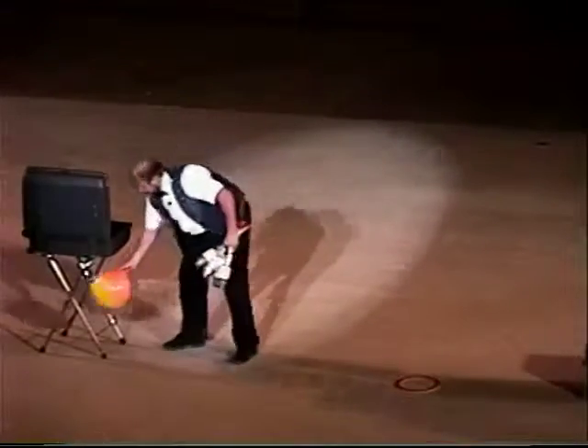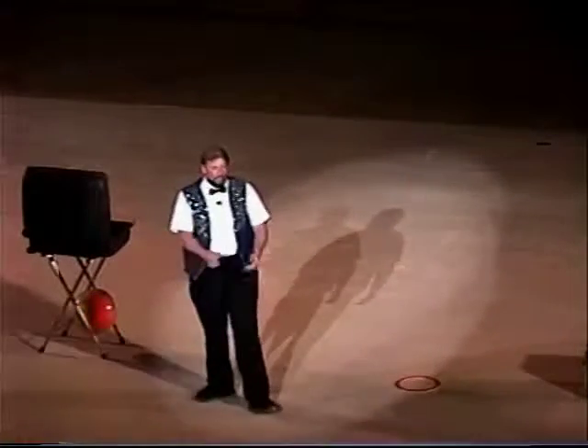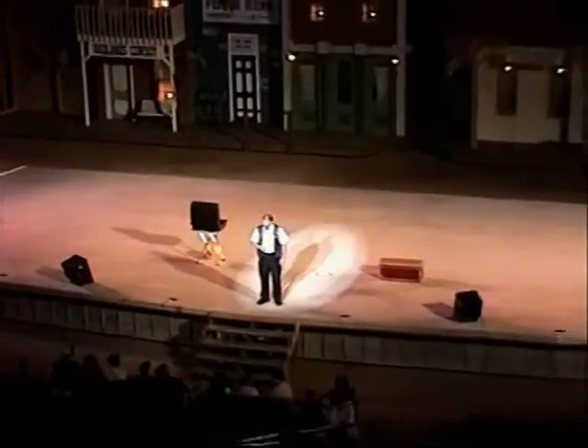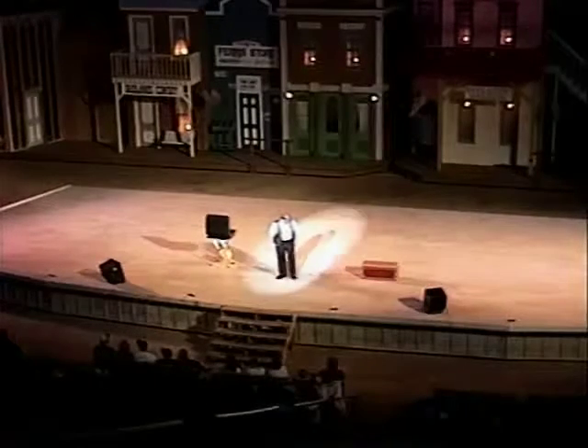Thank you very much. You may be seated. That was quick. I'd like to get a volunteer up from the audience to do an amazing trick. You have some excited folks. Let's see, we need a little guy — you have a little guy right here? Come on up here. A round of applause for my volunteer making his way on stage.